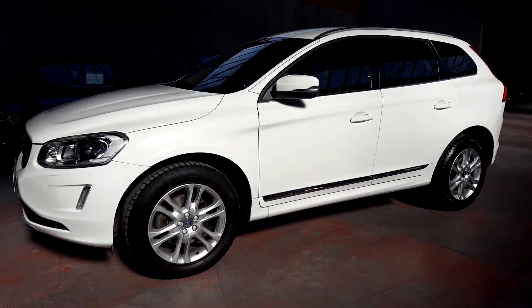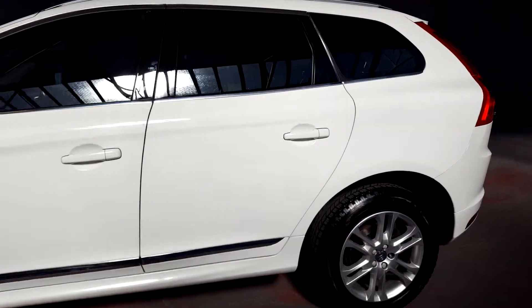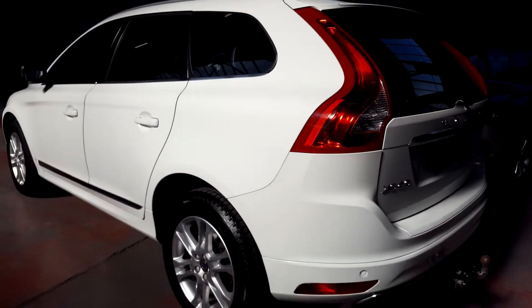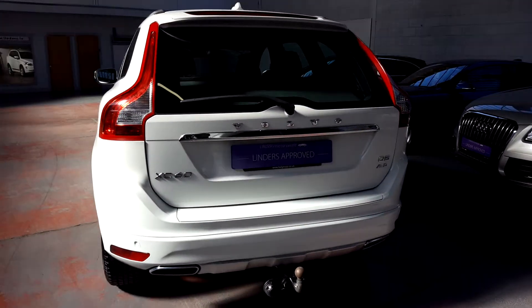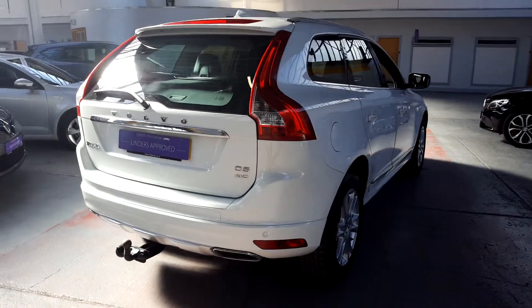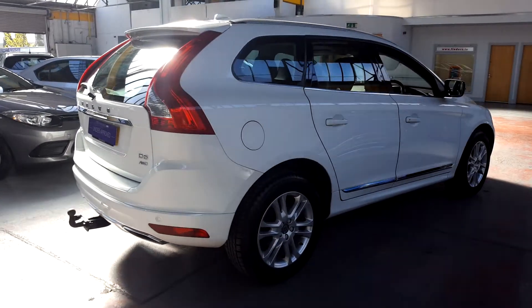Hi folks, Luke here from Melinders in Chapel Lizard. I want to take you through this XC60 2016 model. This one has just arrived at our Chapel Lizard branch here in Chapel Lizard, Dublin 20. This is a D5 all-wheel drive model and it is in a nice white colour.